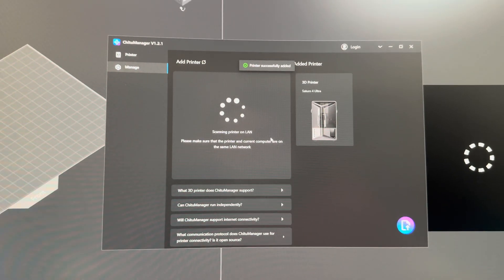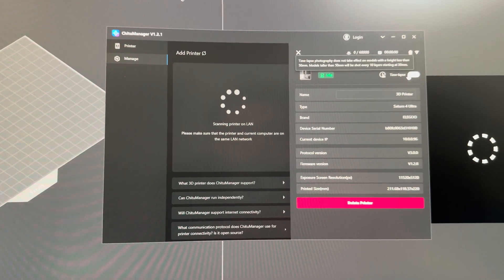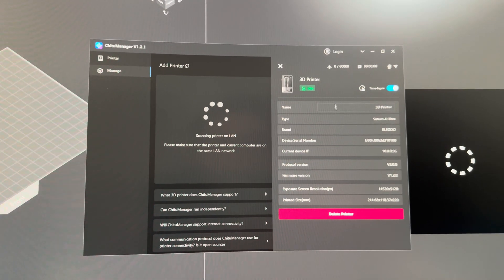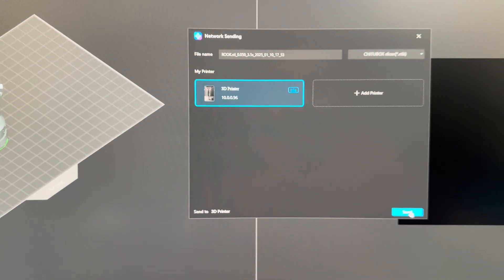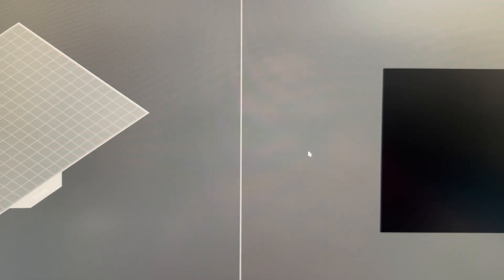Now I need to locate the printer in the program — there it is. I'm turning on the time-lapse, which turns on the recording for the print. The only downside is that the model has to be 50 millimeters in height or more in order for it to record. Now let's hit the network sending button — printer's offline... oh, there we go. Send. Okay, successful! Let's see if the file is over on the printer. All right, local file — let's hit print. We're in business.